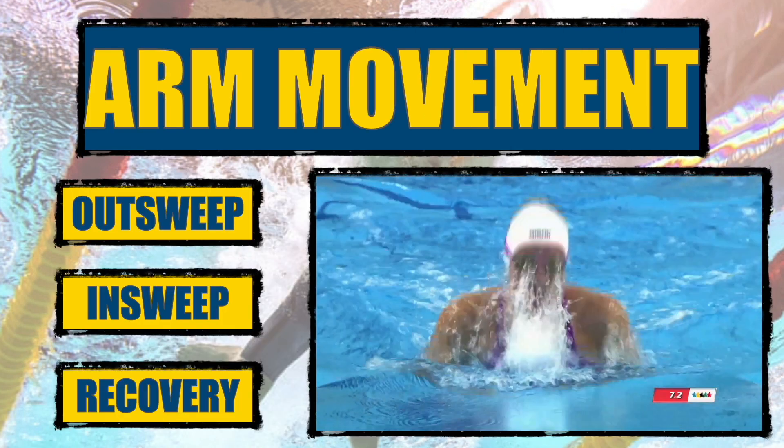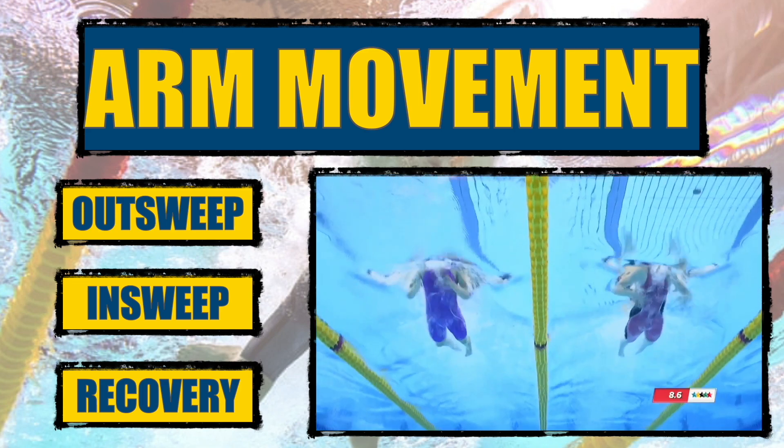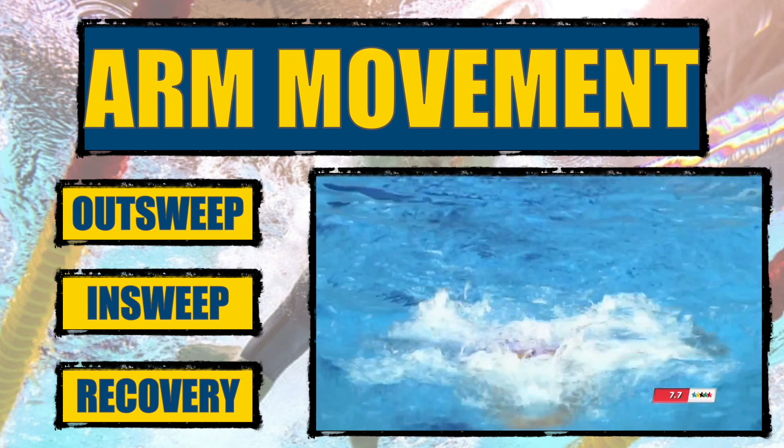There are three steps to the arm movement: the outsweep, insweep, and recovery. For the outsweep, the palms turn out and the hands separate slightly past shoulder width.